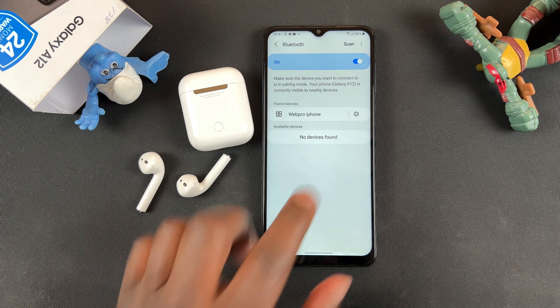I can now go ahead and play music, take phone calls, and listen to audio using my AirPods. As you can see, the volume is already being controlled on Bluetooth, which is connected to my AirPods.